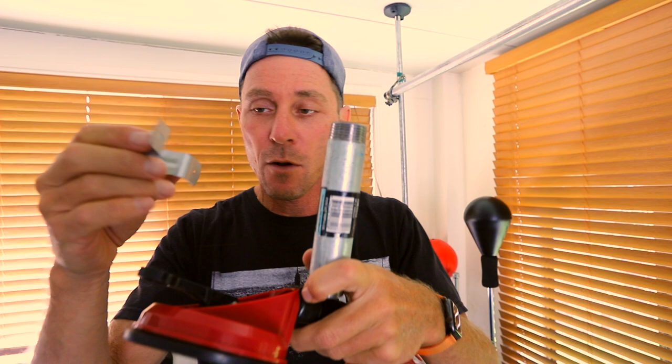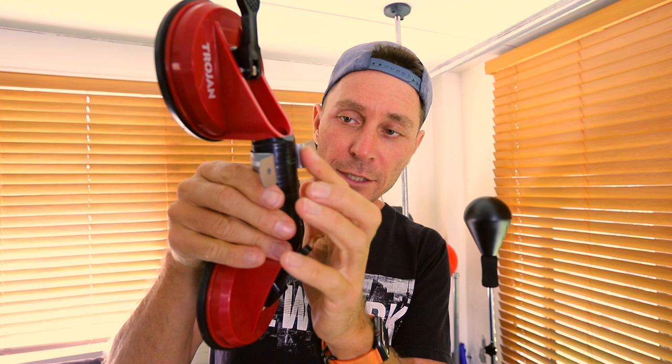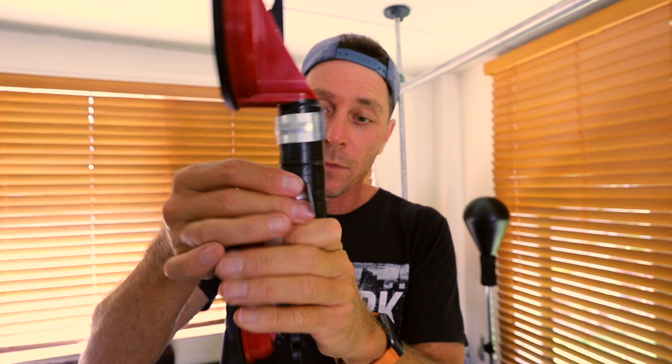To attach this to an MDF board, you need pipe collars — this is a one inch pipe collar. So galvanized one inch pipes, this fits onto them. That's the size you want — the one inch collar for the one inch galvanized steel pipe. That then goes onto your handle, and that's the reason why I put duct tape on the handle, so there's a nice firm grip when I put that on. Once I tighten the screws in onto the board, that's going to sit nice and tight. I've got one at the top and one at the bottom, so now it's ready to be attached to an MDF board.